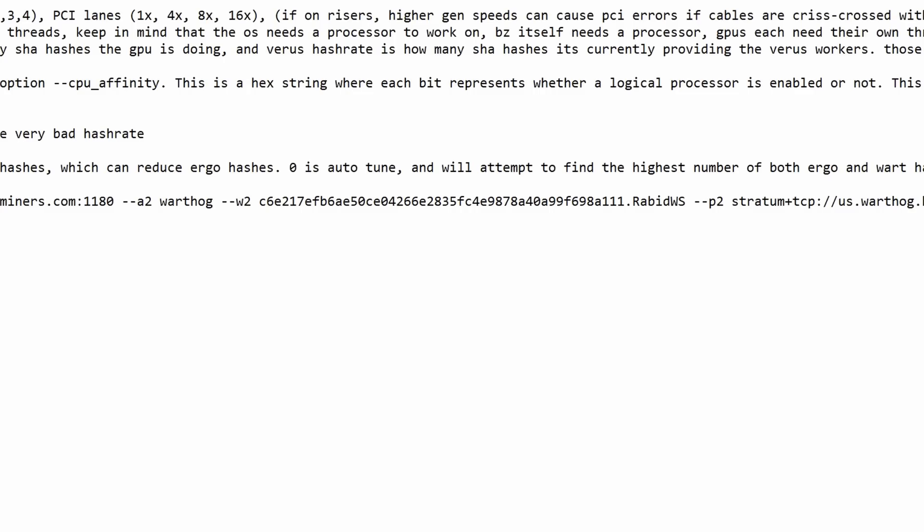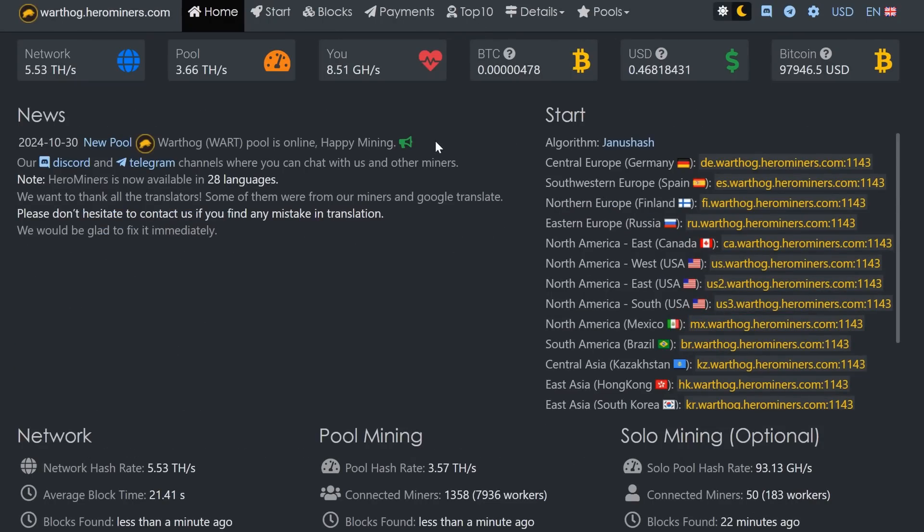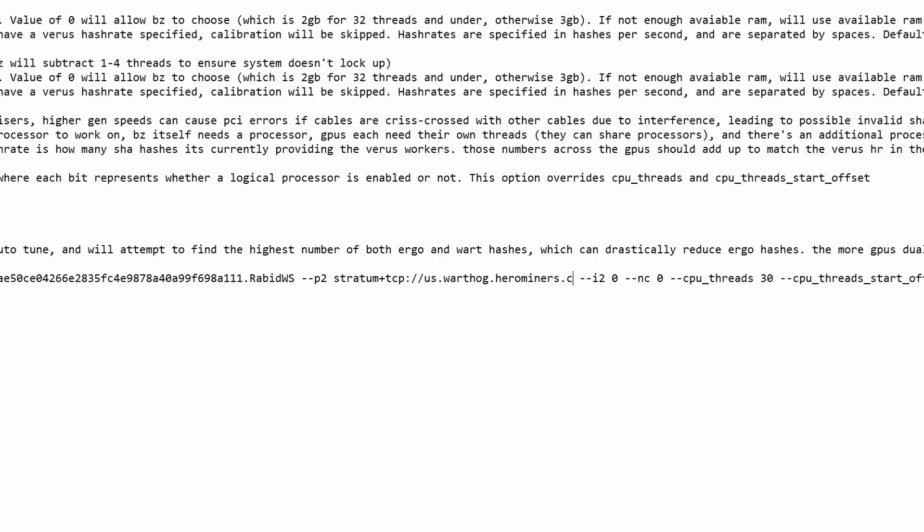Now set up algorithm two, which is your main coin: Warthog. You can see --a2 for the algorithm set to Warthog, and --w2 for your Warthog address — paste in your Warthog wallet address followed by a period and your worker name. Then --p2 is your Warthog mining pool. Come into Hero Miners for the Warthog pool, select the closest stratum — US West in my case — and copy it.